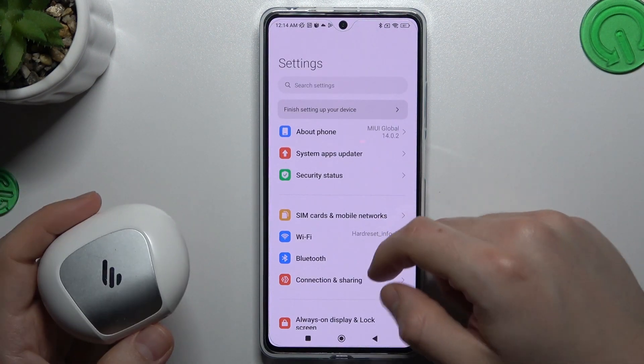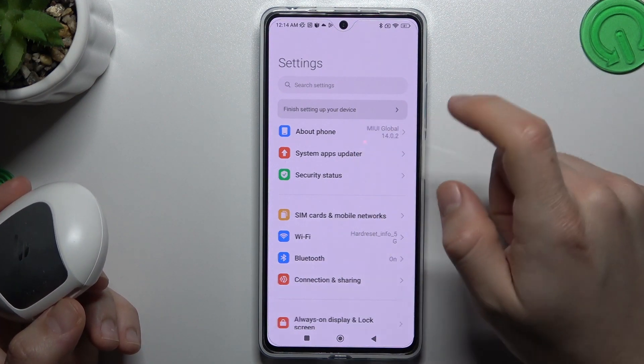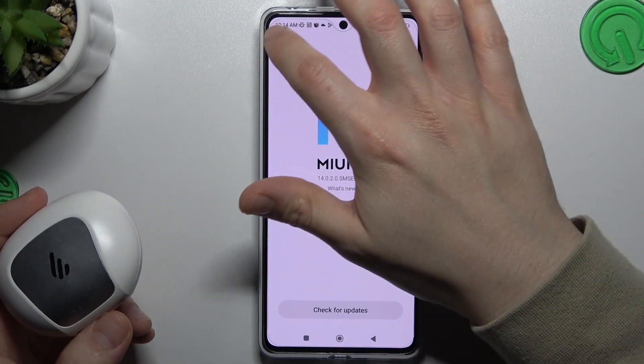After that you can also try to update your system by opening About Phone and tapping on your system version. Check that you have any update available. If you do, download it and install it.